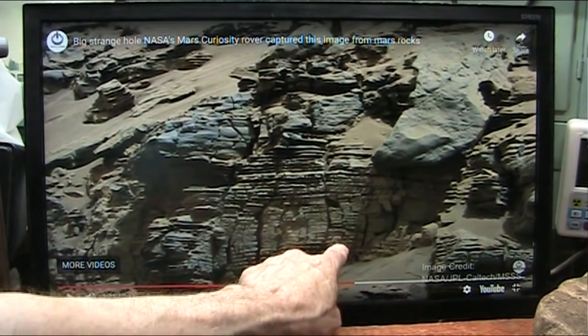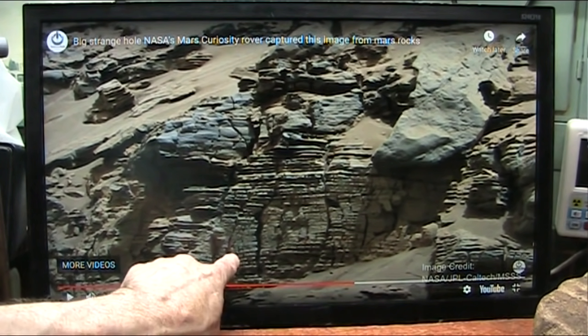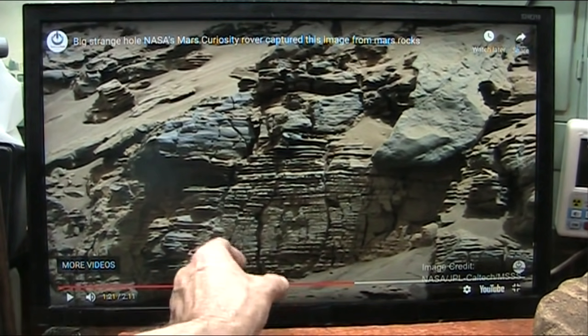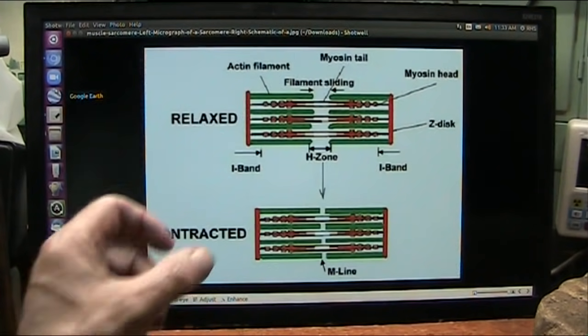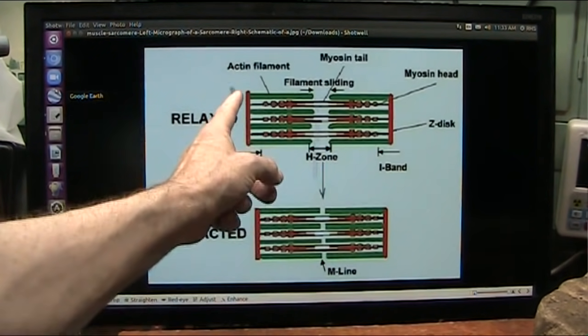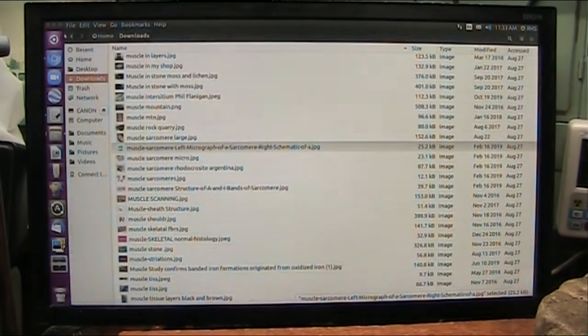These are what they call sarcomeres. Remember this patterning. I'll show you what they are. You see all these little bumps? You see these stripes in between? That's how muscles pull together. Each one of these bumps is a little puller. These are how sarcomeres work. They pull in, and it's eroding right in the center and between the different segments, because they come very segmented.